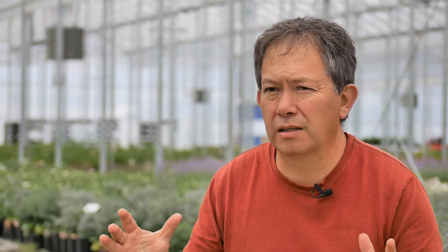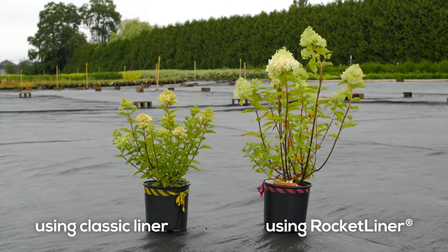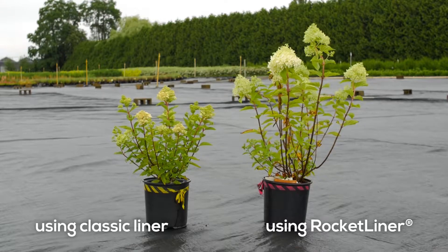We can see from two to three weeks a real clear advantage from our rocker liners compared to what is the resin in the eastern industry. It allows the roots to properly form and go down into the pot rather than spin around, creating a root-bound type issue. We're getting nice root training going down into the pot, so that when our customers get the liner, they take it out, put it in their container, and it can continue doing that.